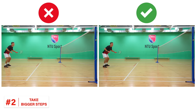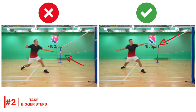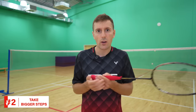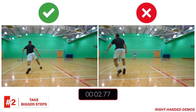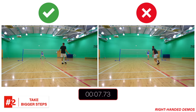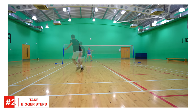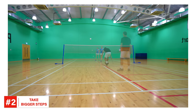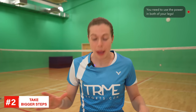As you can see here, I'm reaching the shuttle slightly earlier because I'm taking bigger but fewer steps. This might only be a fraction earlier, but if you add this time onto every shot in the rally this time compounds — look how different the rally could be. We have one very important tip to help you take these bigger steps, and that is to use the power in both of your legs.